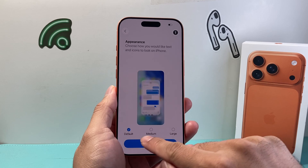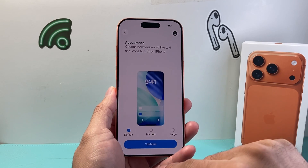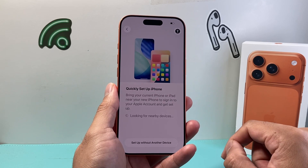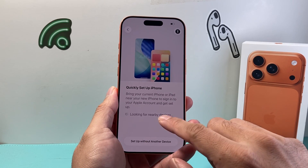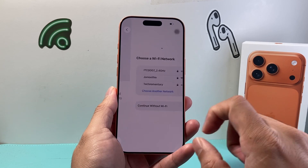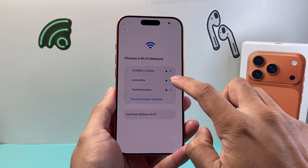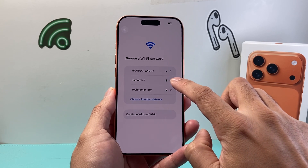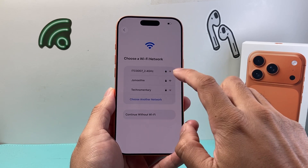From here on, I'm going to select the appearance if you wanted bigger text. I'm going to choose any of the options and hit continue with the default. Now you have the option to set up with another device if it's nearby, or set up without another device. The next thing we need to do is enter the Wi-Fi password here to select the Wi-Fi, because you want to be connected to the internet to activate successfully.